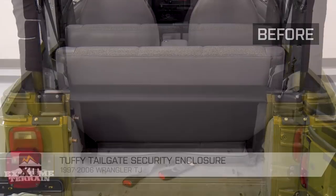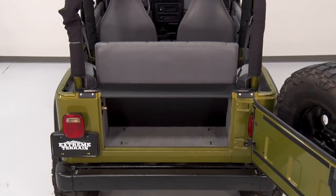So, that's gonna wrap up my review and install. For more videos like this, check us out at extremeterrain.com.